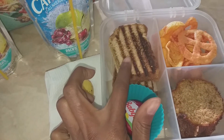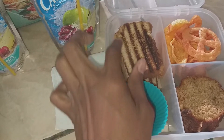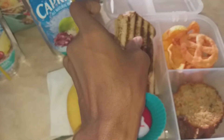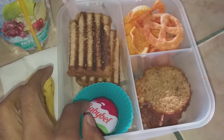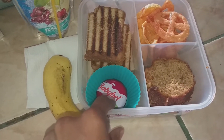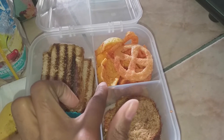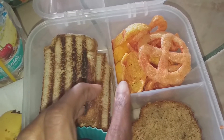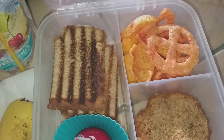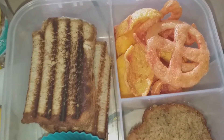For my daughter, she has a Capri Sun and I'm going to give her a banana as well. She has a peanut butter and strawberry jam sandwich, put in the panini press. She wanted a Babybel cheese — she's the only one that likes these, so I buy a five pack. Then she's having chips from a party variety bag, a huge bag I got at Walmart.